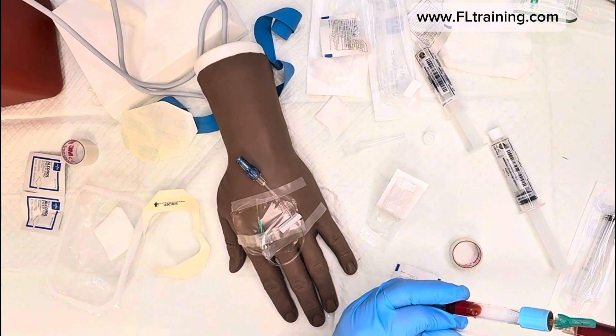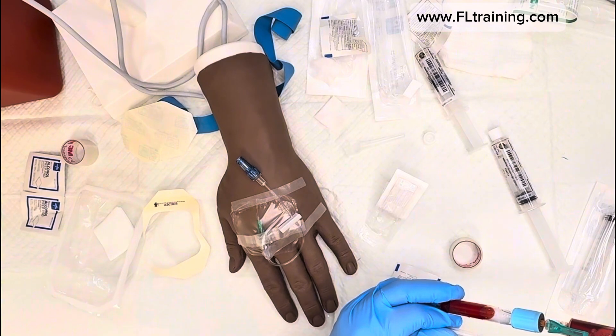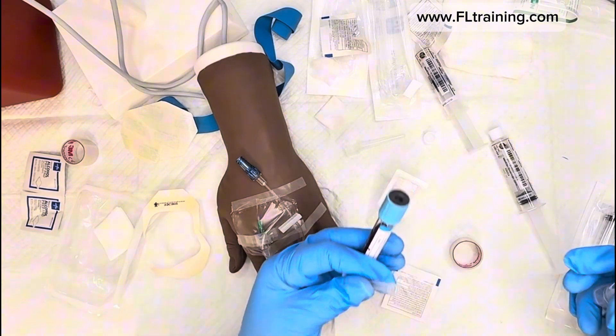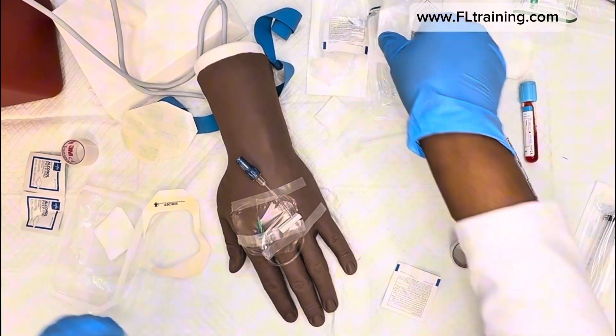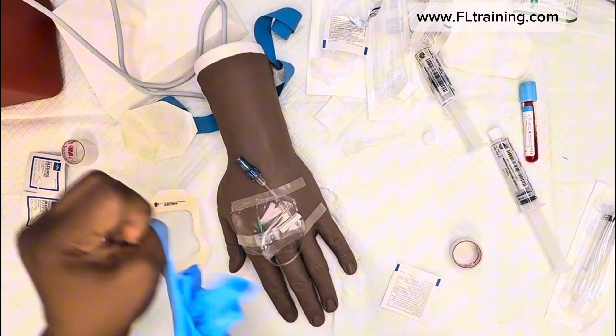It usually stops flowing at about two-thirds full — you don't want to overfill it, because if you overfill it the machine will have difficulty reading it. Don't forget to initial, date, and label your tubing.